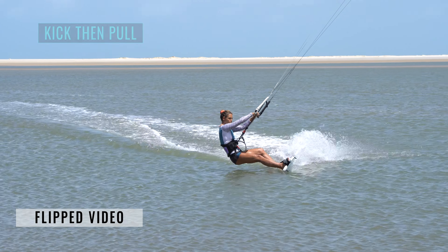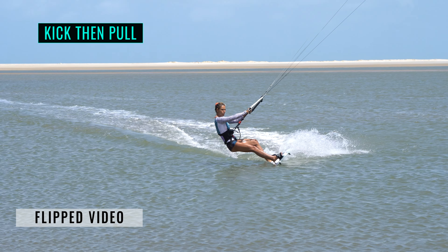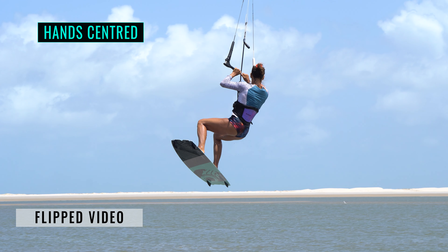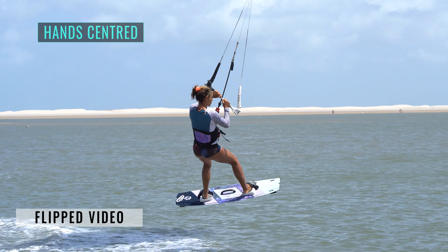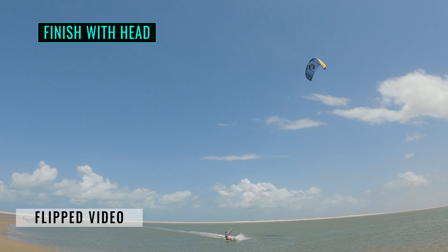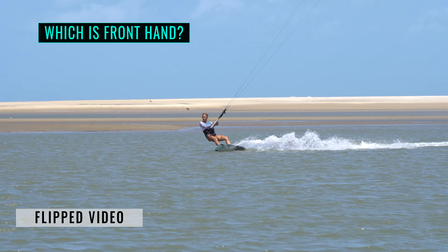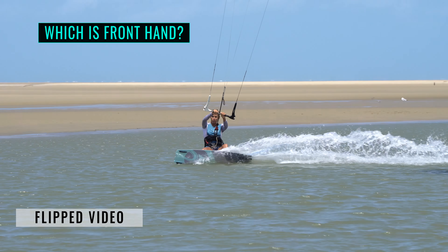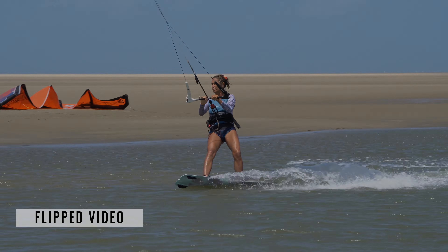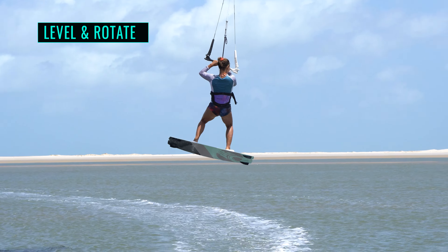Although pulling the bar in on take-off is common procedure in a jump, if you pull too early in a back roll, it will kill your rotation. Make sure to set your back roll in motion first. Centre your hands on the bar, thumb distance out — this will slow any unwanted kite movement. If you feel you're rotating slowly, this is a good thing. As long as the kite is hovering at 12 o'clock, turn your head to finish the job. If it's your first rotation, things can get a little disorientating. Do make a mental note of which is your front hand so you can use it to redirect the kite for landing. If you were to think of only two things, levelling your bar and rotating your torso are gold.